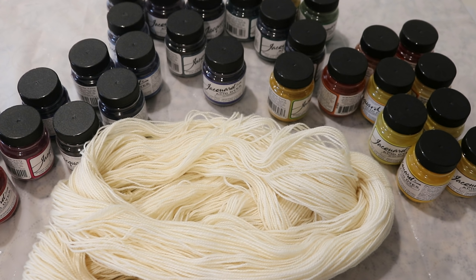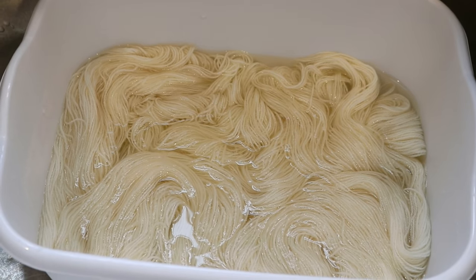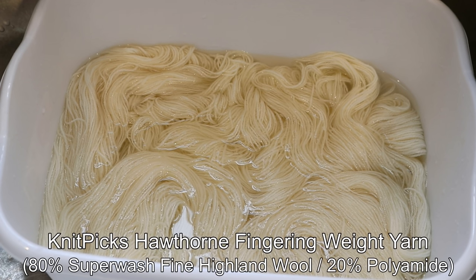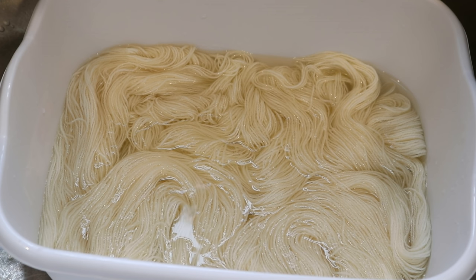I will be doing this as a time-lapse. I plan to go and swatch all of these colors in a live stream to get a sense of how all the different blues relate to one another, and that video will probably come out before this one. I am pre-soaking the yarn in some tap water with three tablespoons of white vinegar — I'm not going to worry about doing a full 20 to 30 minutes, but it could end up being that long before I get started.